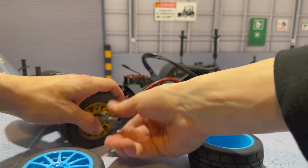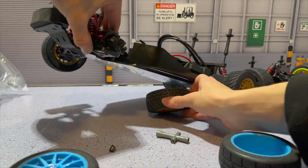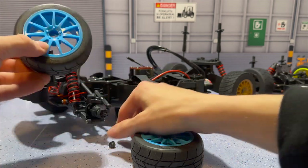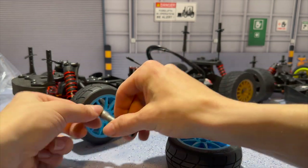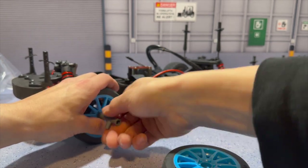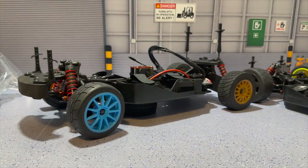We're going to go ahead and install those right now — these are the gold Subaru rims, absolutely insane. Those went on nice and tight on this brand new chassis. We're going to put that on underneath so we have a little bit of height, making sure we're putting the right one on. Squeeze on the inside of the rim to screw the nut on — already looking so cool!